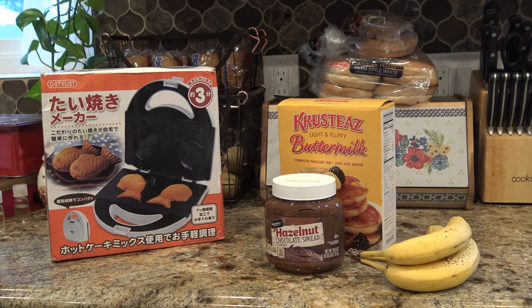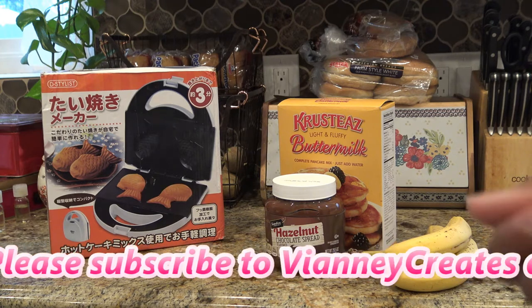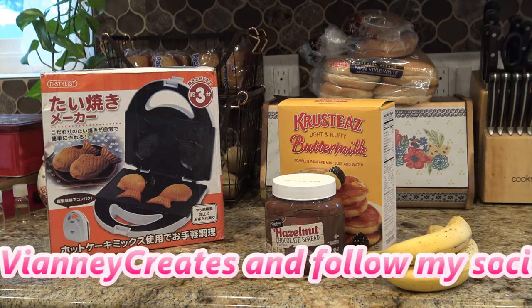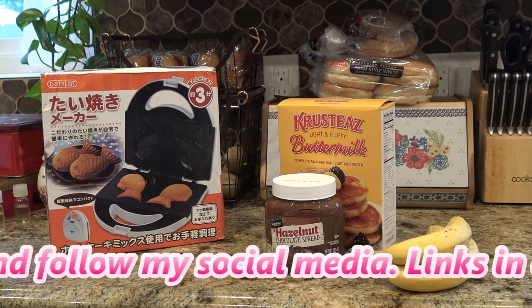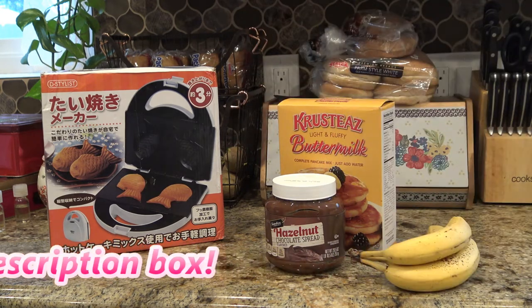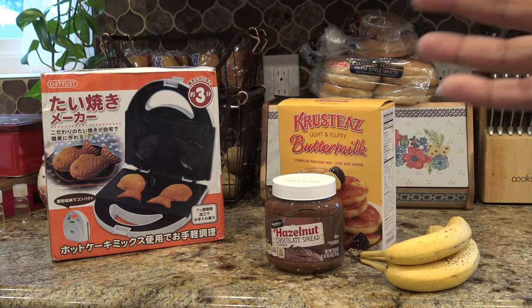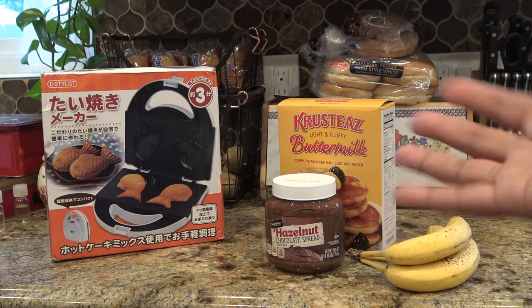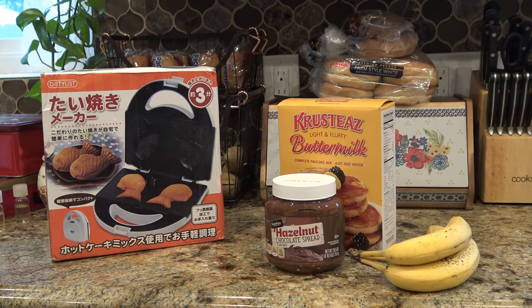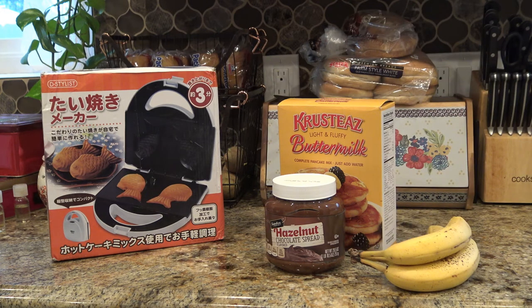Hi guys, so today, this morning, I'm going to be making these taiyaki for my kids. I do have the kind of iron that you use on the stove, which I haven't even tried yet because my kitchen just got redone. But I had purchased this one on eBay for like 20 bucks — somebody said it was new, they probably opened it and looked at it, it's not used but it's not brand new in box. They do run a little higher than 20 bucks if you're trying to look for one on Amazon or anywhere else.